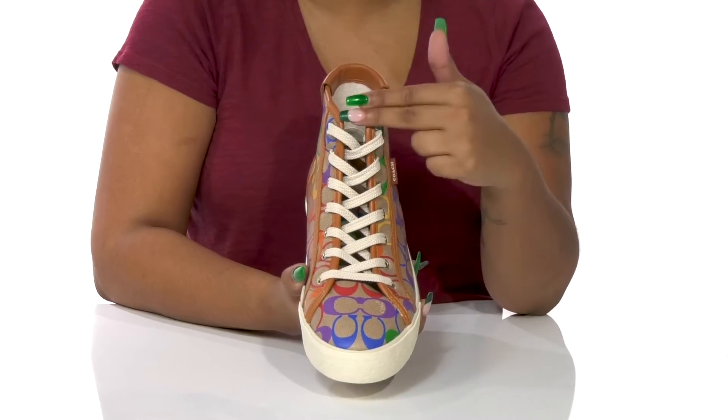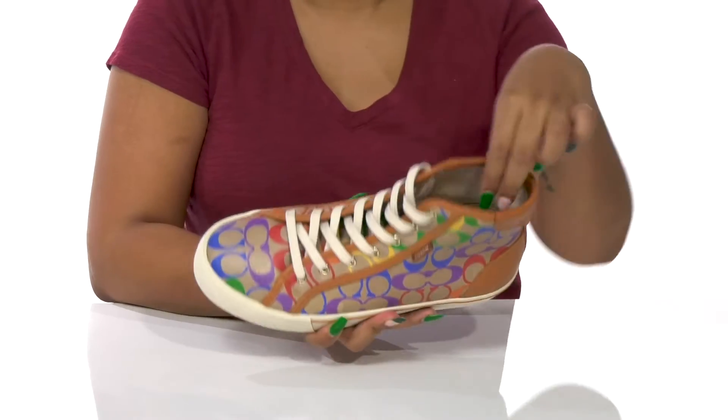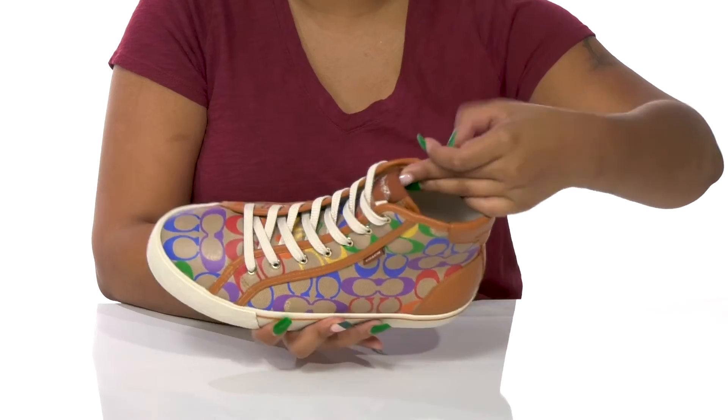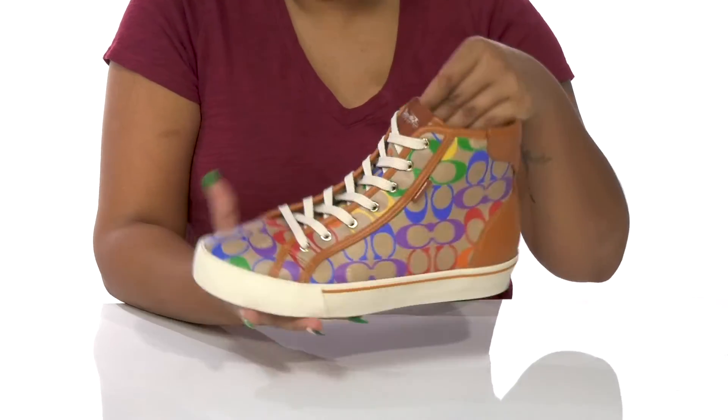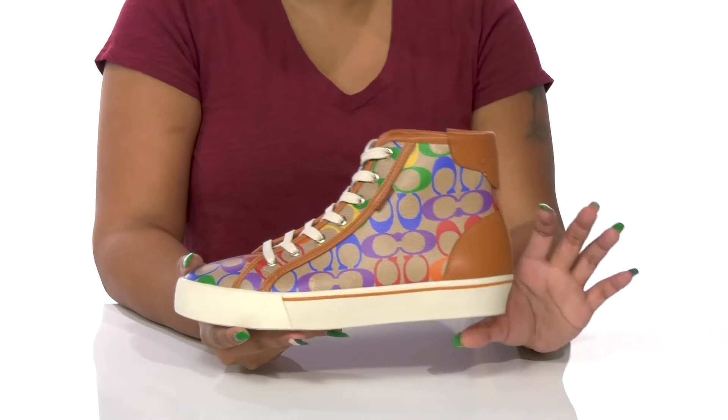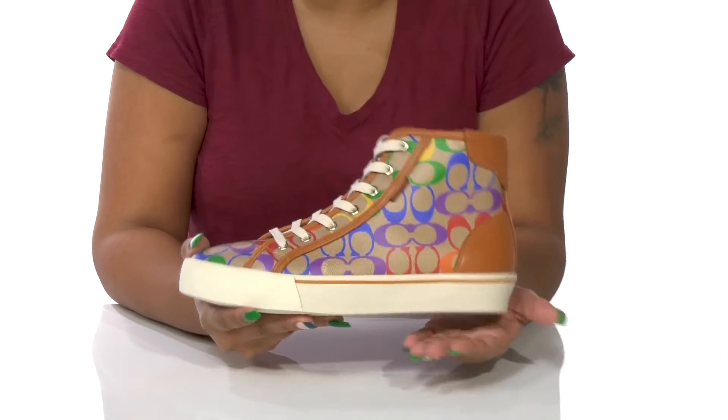You'll get a classic lace-up closure that allows you to secure the fit, and inside is a breathable fabric lining keeping you nice and cozy. The insole has a bit of padding to keep you comfortable, and you'll adore the color contrasting midsole giving you a super chunky, on-trend look while also adding some shock absorption.